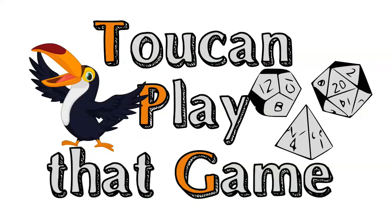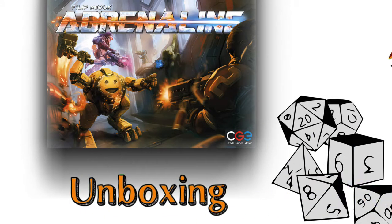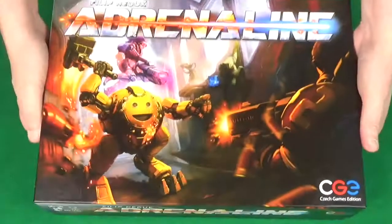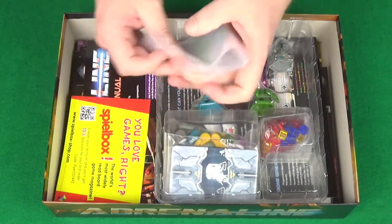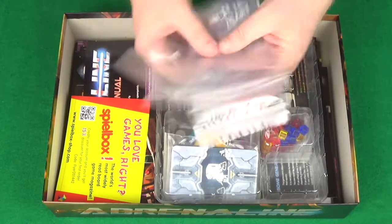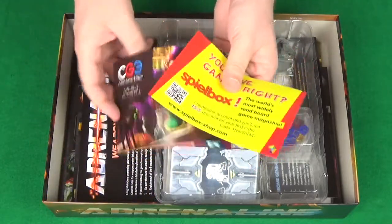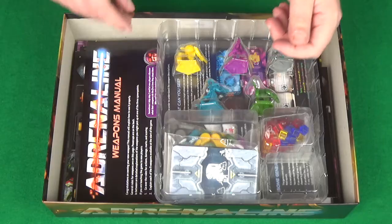Let's take a closer look inside the box. Off comes the lid — nice little thump there. We've got bags, I love having bags in games. Six bags, that should be enough hopefully. And we've got some promotional leaflets, not too bothered by those, those can disappear away somewhere.